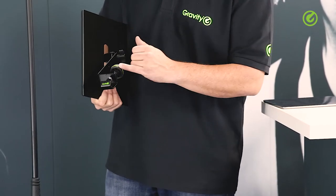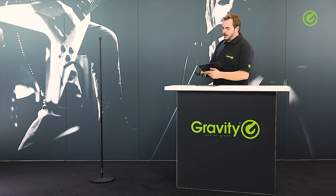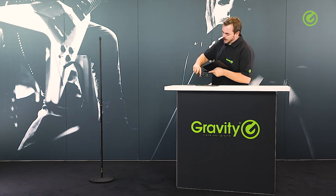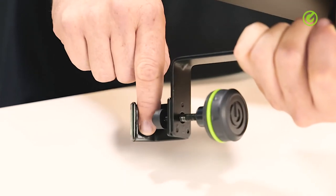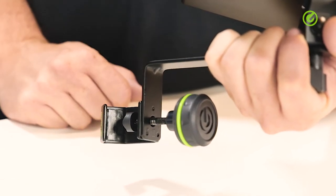The green rings that come with the knobs are interchangeable — you can take them off. We always supply a set of black rings with every Gravity product, so you can take the green one off and pop the black one on if you prefer. Also, all the parts that come in contact with the stand are nicely padded so that you don't scratch up your stand when using this tray.